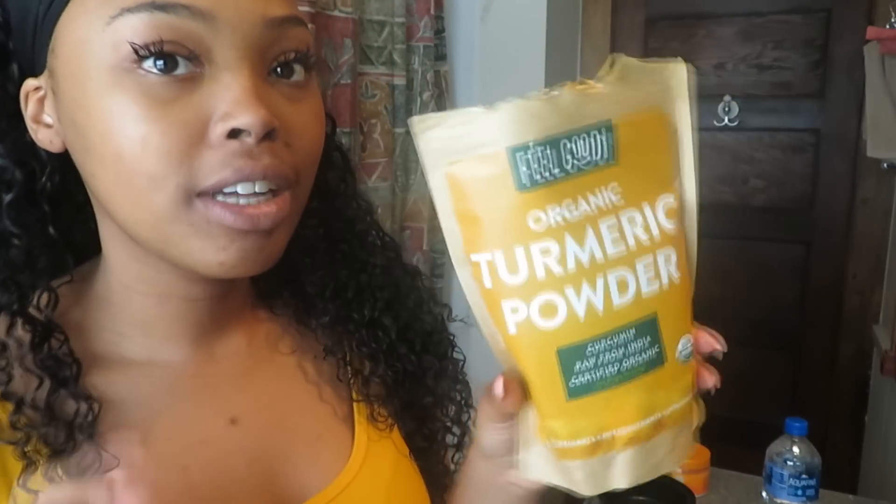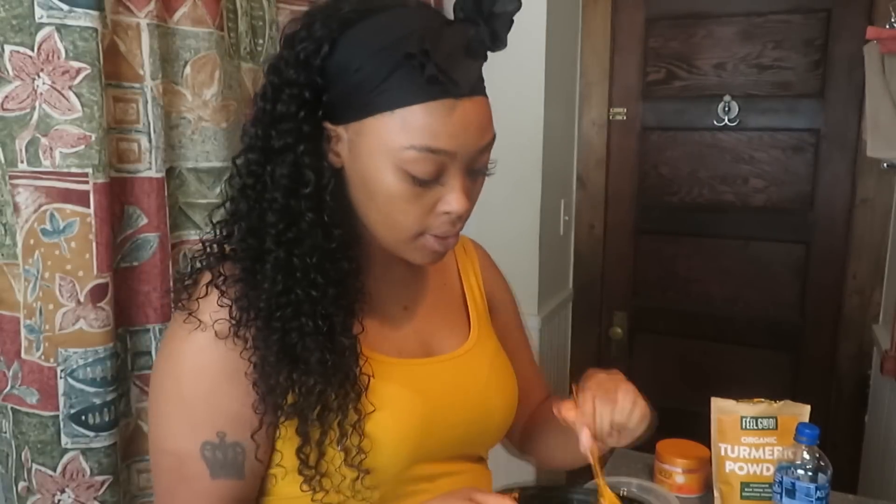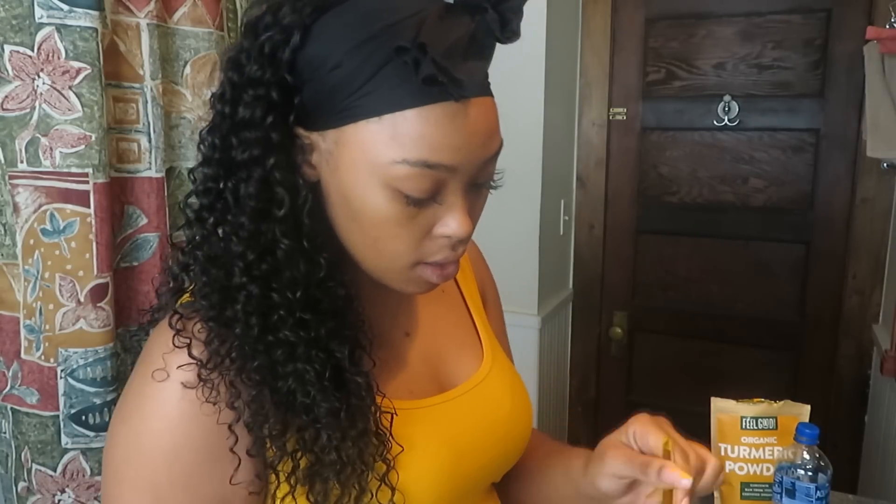It says it's raw from India and people use this for smoothies, tea, and cooking. If you can use something for a lot of things other than just food, I feel like it's good for you — same thing with apple cider vinegar: you can cook with it, use it in your hair, put it on your face. So I'm gonna make mine really quickly. For some people this can stain their face but I haven't had that issue. I'm gonna take three tablespoons of the powder and about one ounce of water, mix mix mix, and that's it.